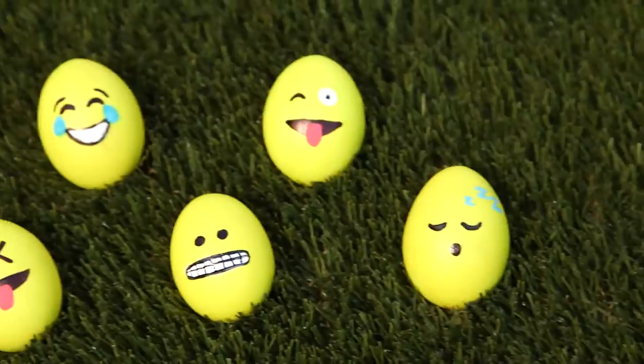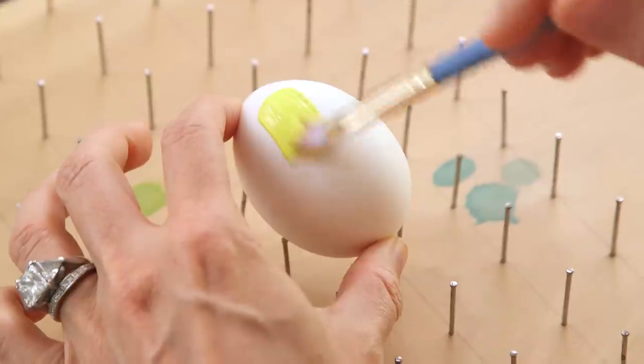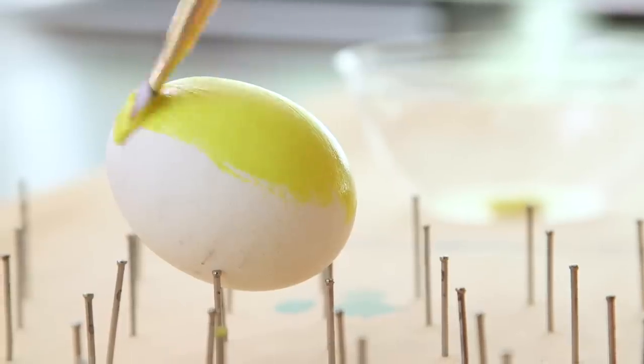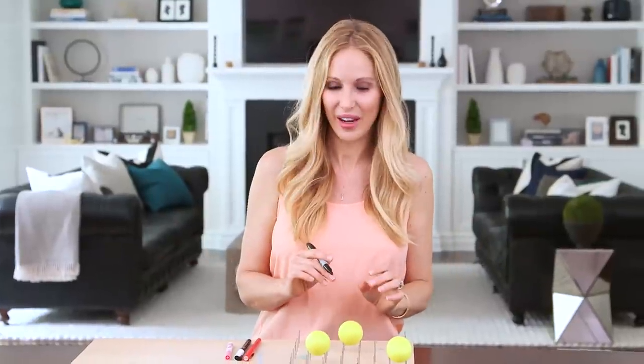Next up are these adorable emoji eggs that'll make your Easter basket come to life. We're gonna start by painting our hard-boiled egg with yellow acrylic paint. I'm using my handy drying rack to hold my egg, and you can easily make one with a piece of wood and some nails. Our eggs are dry and we're ready to paint on the faces.